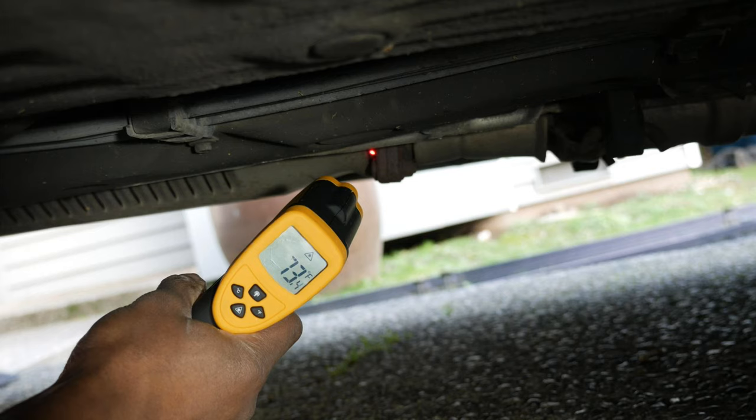One of the easiest methods for the DIYer is to use an infrared thermometer to check the catalytic converter's inlet and outlet temperatures. I've warmed up the car and I'm using the ETEC CD800 infrared thermometer to check the outlet temperature of the catalytic converter.